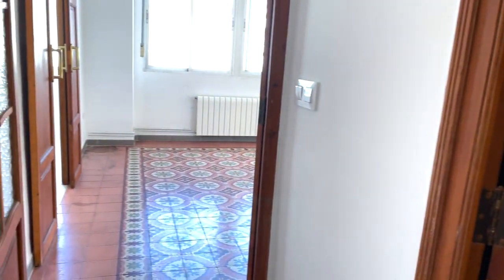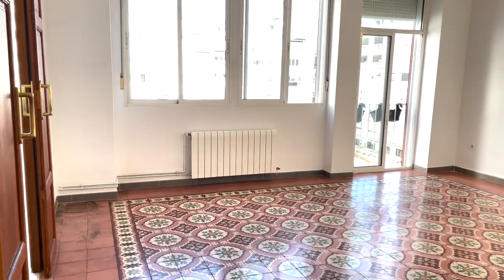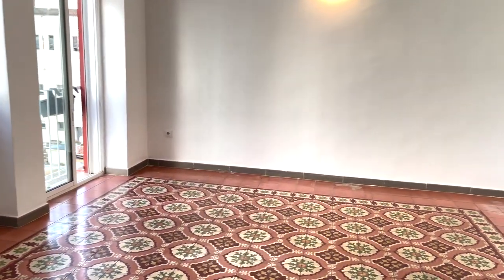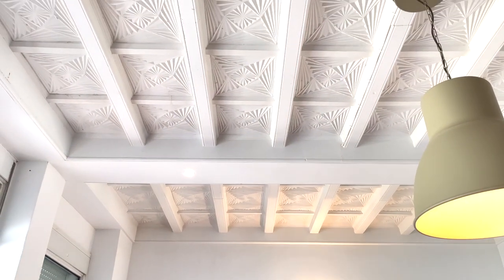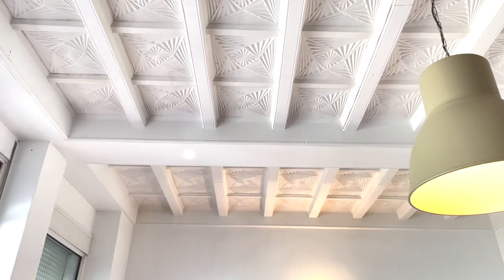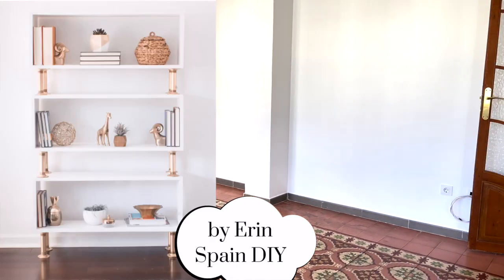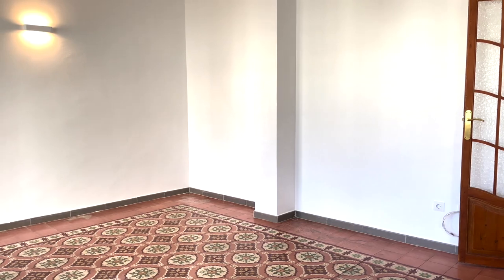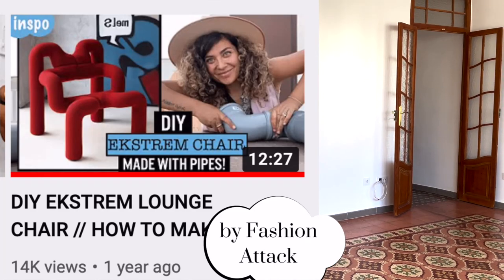Coming into the living room, this is the largest room. I was considering making this my sewing space, but then decided it's better to actually have a proper living room. I love the ceilings in here — they're really pretty with this kind of art deco star pattern, and the floors are also really pretty. This is probably the most DIY-heavy space: I want to do a pipe shelf here, and there's a pipe chair I've been wanting to make inspired by a YouTube channel called Fashion Attack. I'm thinking about DIYing that as well.